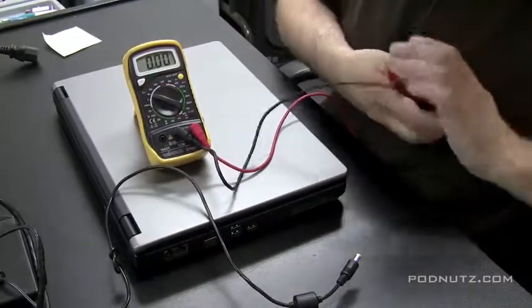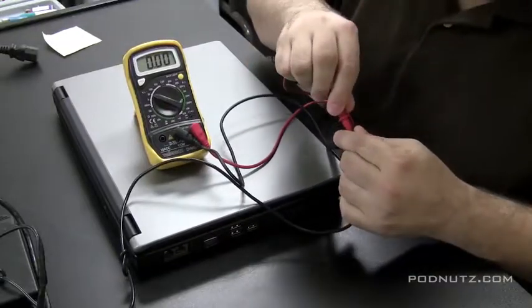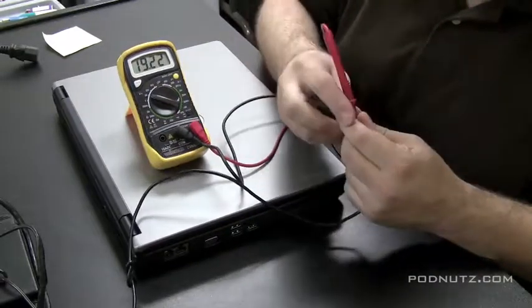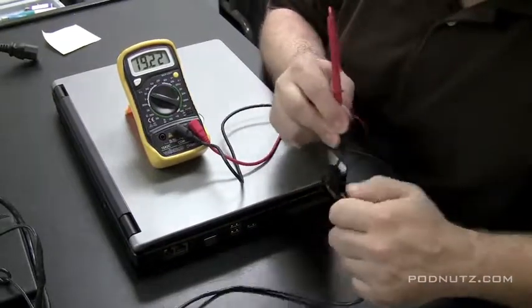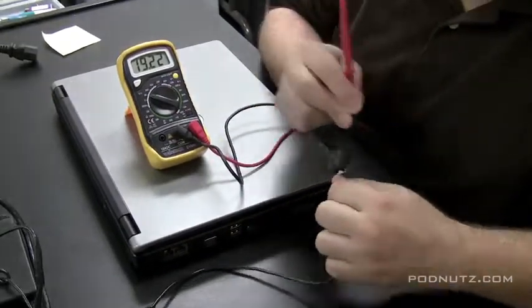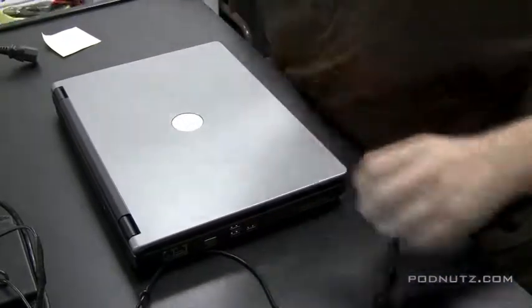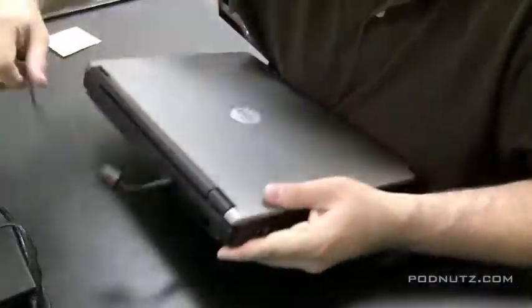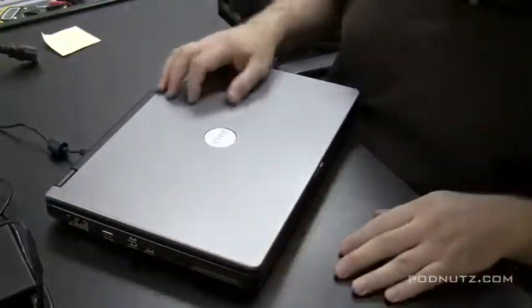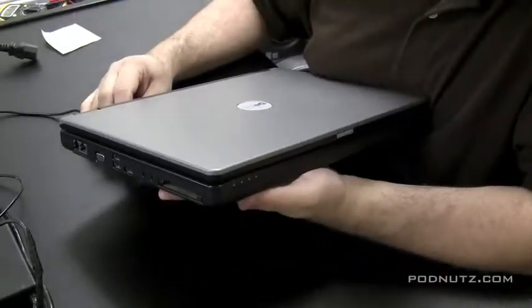I take the black tip and put it on the outside of the pin, and the red tip on the inside of the pin. I'm bending the cord around to make sure it's making a connection — you can see it was 19 volts, which is correct, so we know the cord is okay. The outside of the tip is usually negative (black) and the inside is usually positive (red).